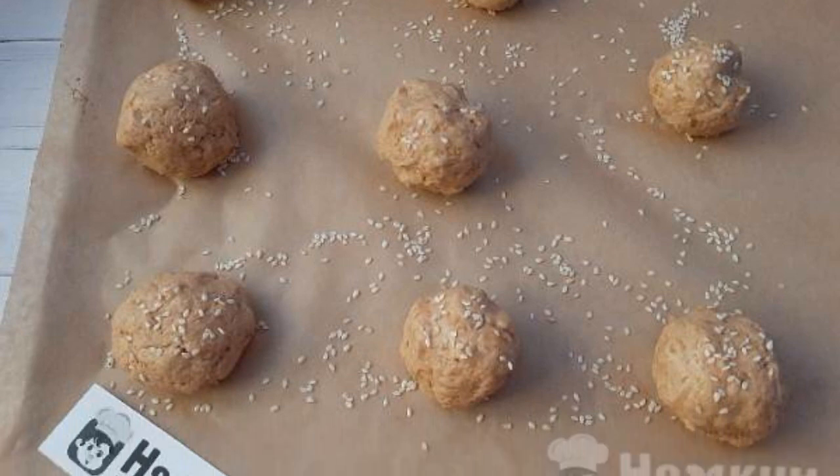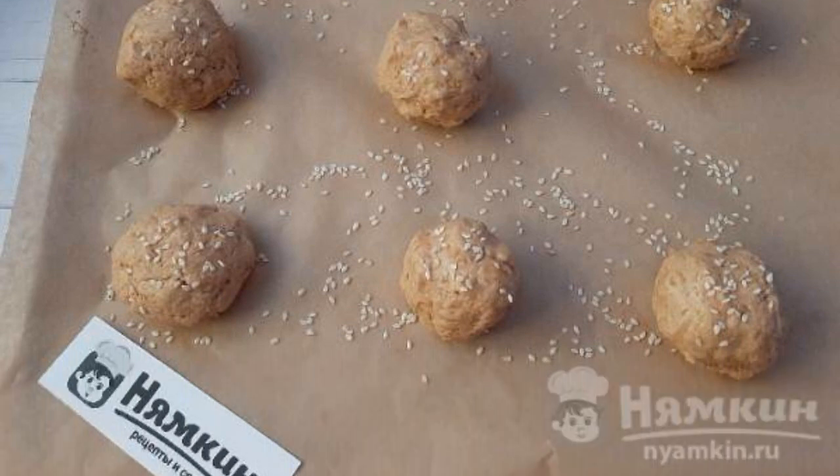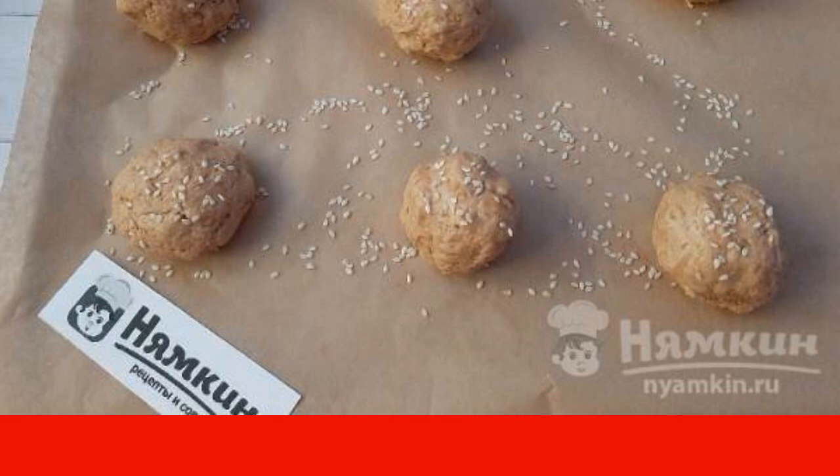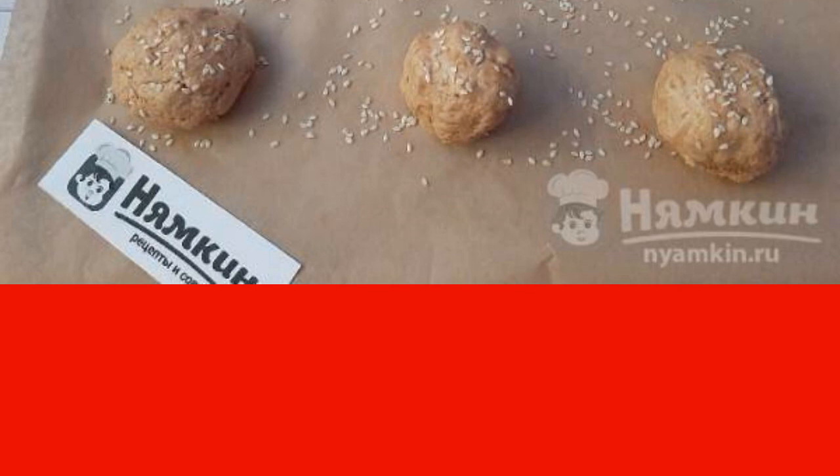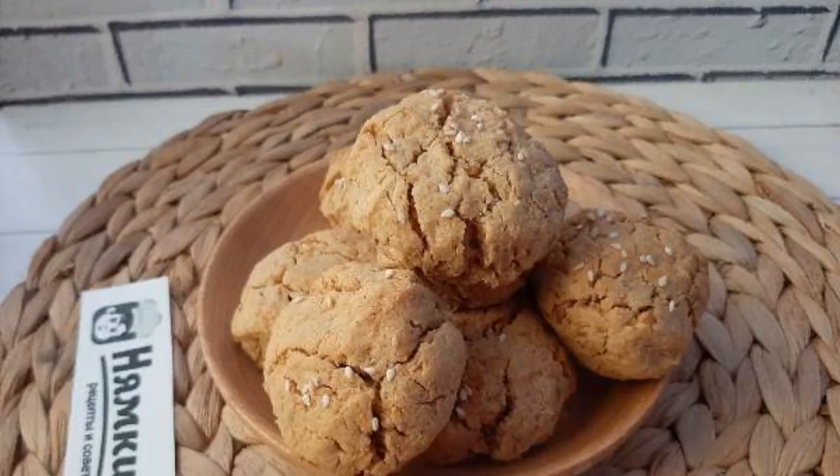Transfer the balls to parchment, sprinkle with sesame seeds, and place in a preheated 180-degree oven for 30 minutes. Have a nice tea party!